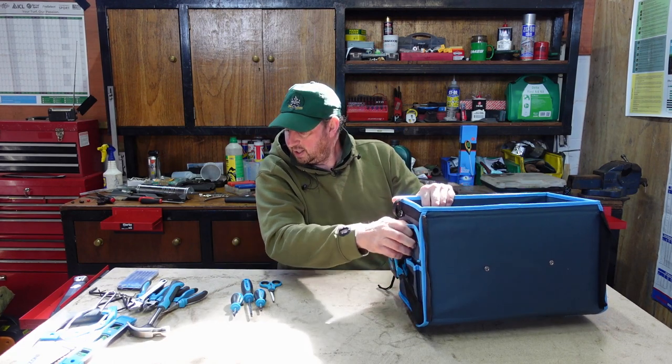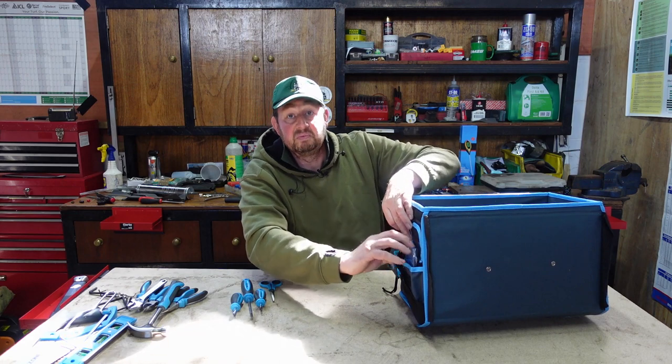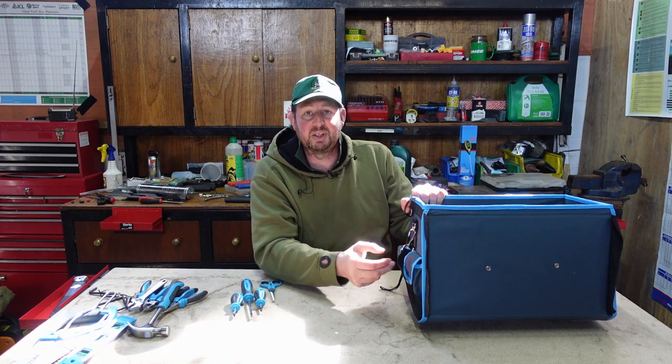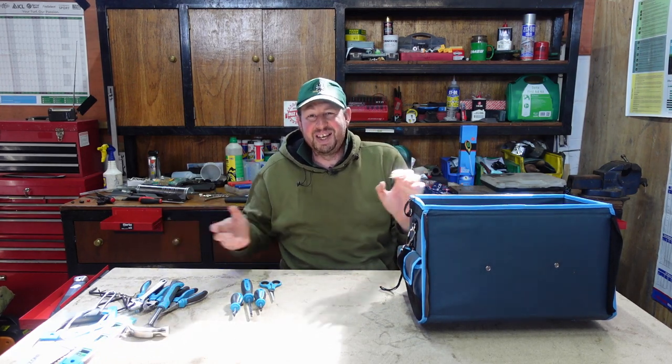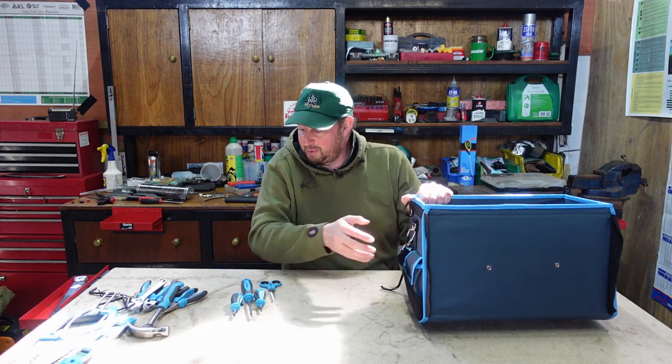You've got that little pocket there - maybe we can fit the screwdrivers in. If not, I was thinking: if you're working around and you put your phone down and lose it, if you kept it in that pocket you'd always know where it was. So that would be handy.